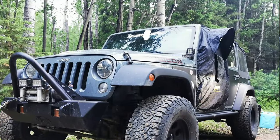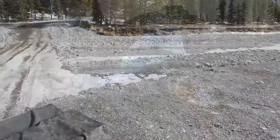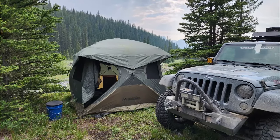A lot of you guys have seen me camp in a variety of different methods. I've done sleeping in the Jeep in a bed setup inside, a soft shell rooftop tent, a hard shell rooftop tent, and lately I've been using the Gazelle tent and doing a lot of ground tenting. So when the opportunity came up to try out an off-road trailer from Exploration Overland, I jumped at it.